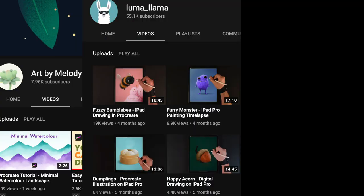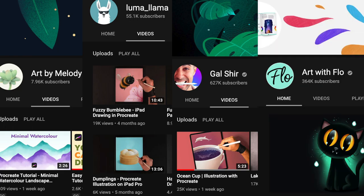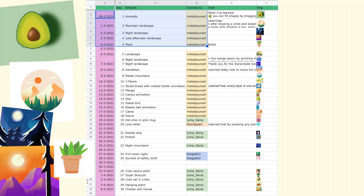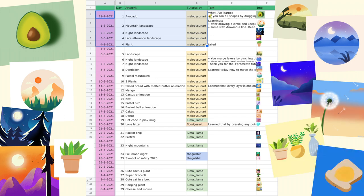I followed tutorials by four creators: Art by Melody, Luma Lama, De Gaal Schur, and Florges Art. For scientific purposes, I include this spreadsheet. You can see that the regularity is pretty decent at the beginning — I started off with a five-day streak, missed one day, but recovered immediately thereafter.